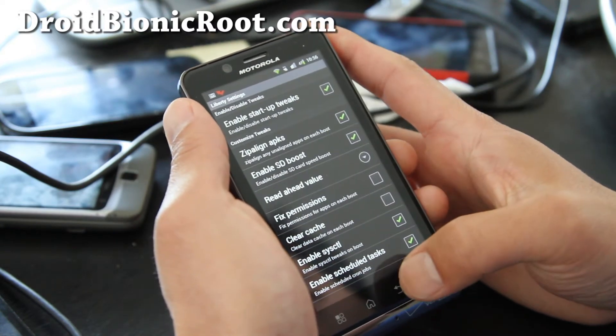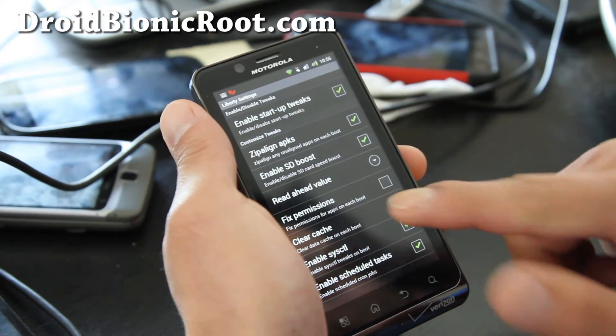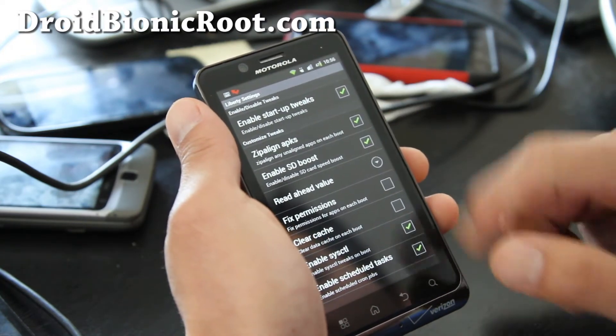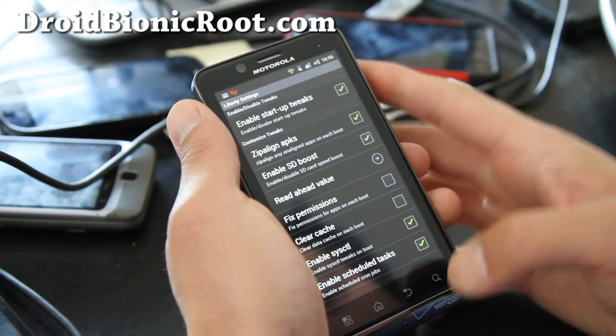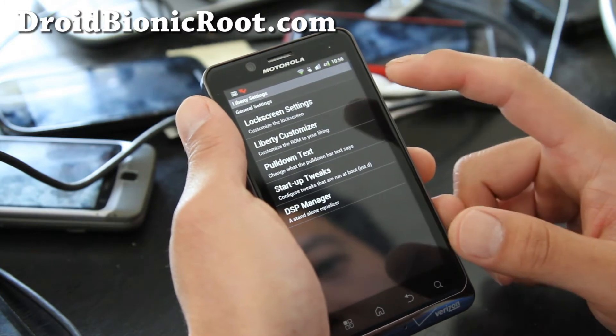Liberty Settings allows you to clear cache on each boot and all this cool stuff — zip align, SD boost, pull down text.